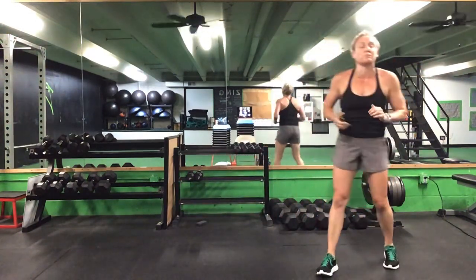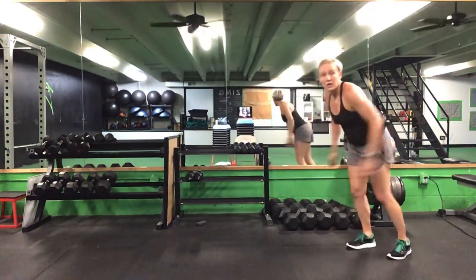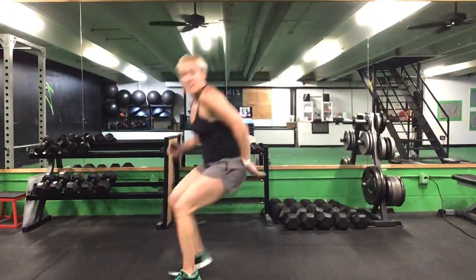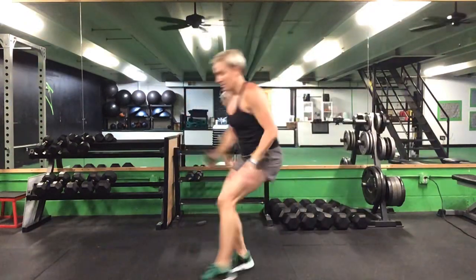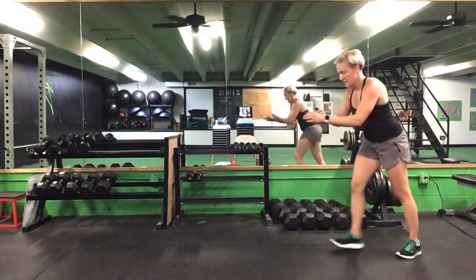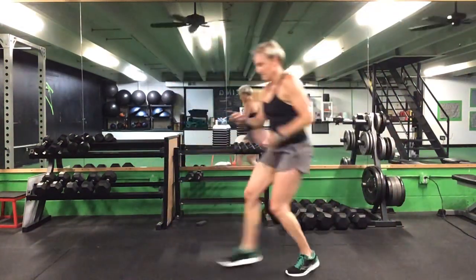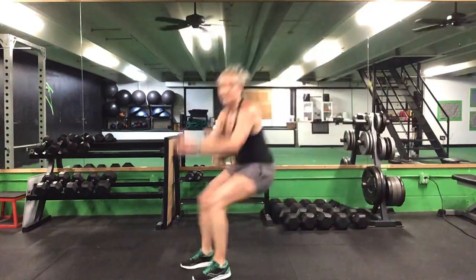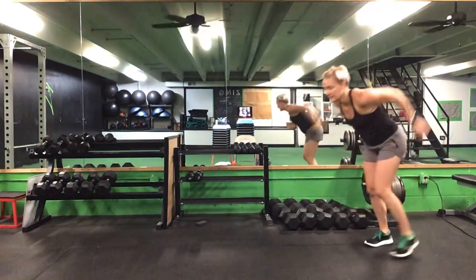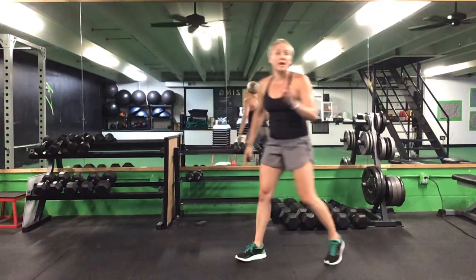Back up — 30 seconds on this broad jump. Ready? Go. Down, step or jump, back. Good, keep it going. That's halfway. 10 seconds to go. Last five. Time.